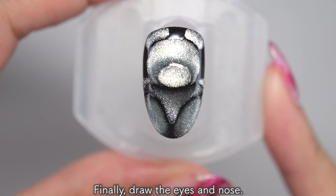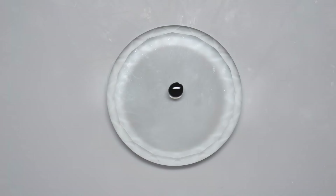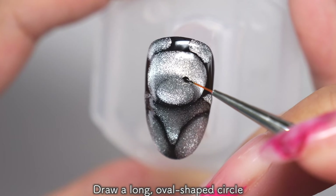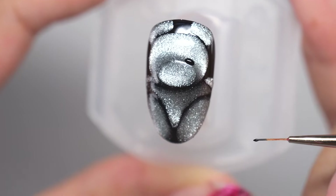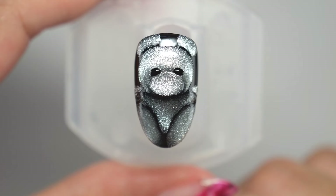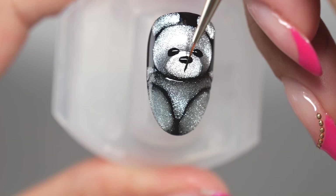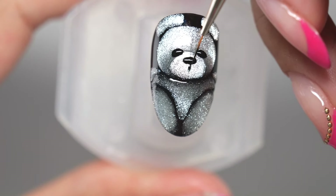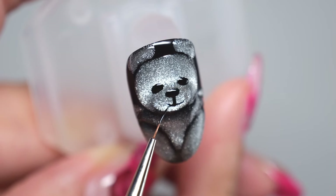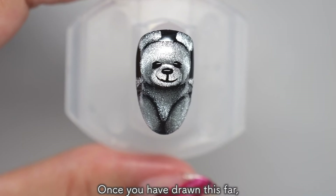Finally, draw the eyes and nose. First, take a small amount of black gel out onto a palette or aluminum foil. Take a small amount of gel and draw the eyes first using a line brush — draw a long oval-shaped circle along the shape of the nose. To prevent the gel from dripping, temporarily harden it with the light for about 5 seconds and then draw the nose. Draw an oval about two thirds of the way down the nose, the same size as the eyes. Once you've done that, draw a line under the nose — a short line downwards, then draw a curve to the left and right. At the end of the line, draw it to become thin and sharp. Once you have drawn this far, let it harden.